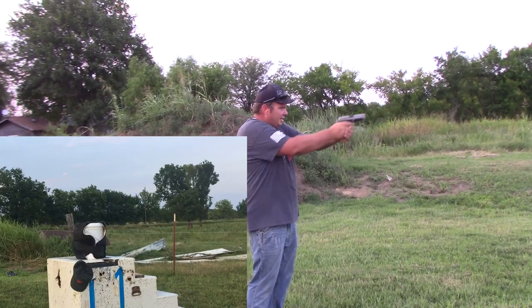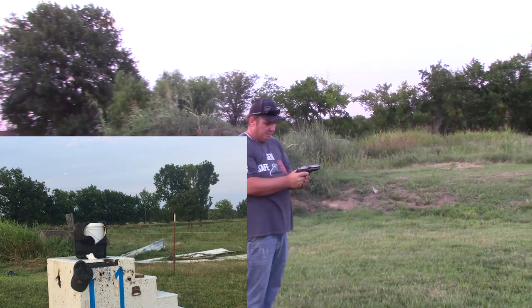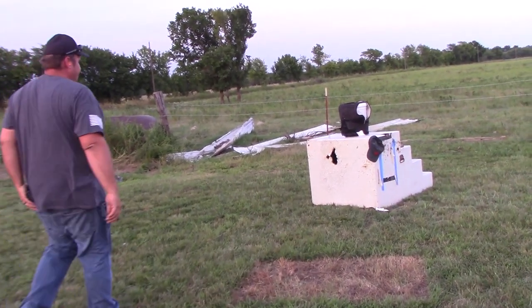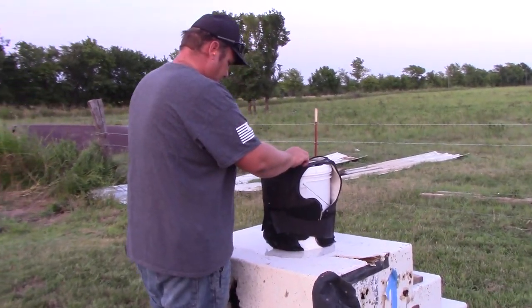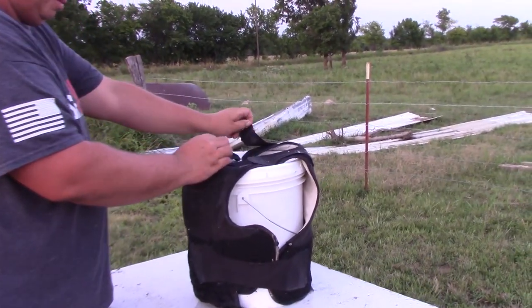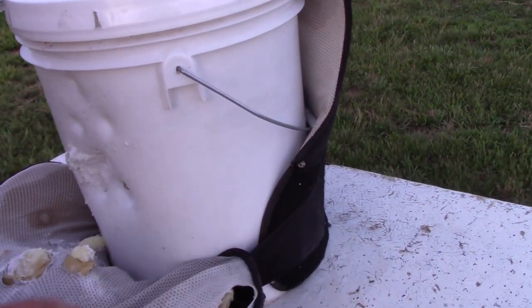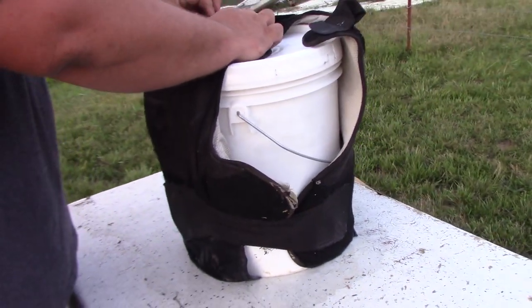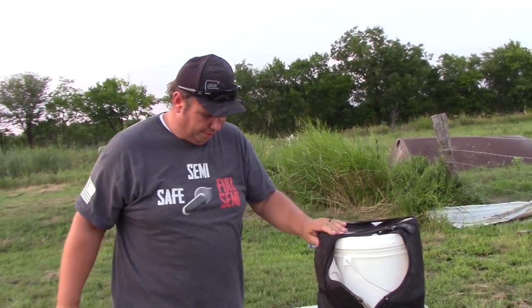Let's put it back on him and move up to .45 Auto. Now we've got .45 Auto out of a SIG P220. Whoa - still stopped the rounds. It did put a heck of a hole in him. So the only thing that shot through is the 9mm out of all the rounds - it's really surprising to me, I never dreamed it.